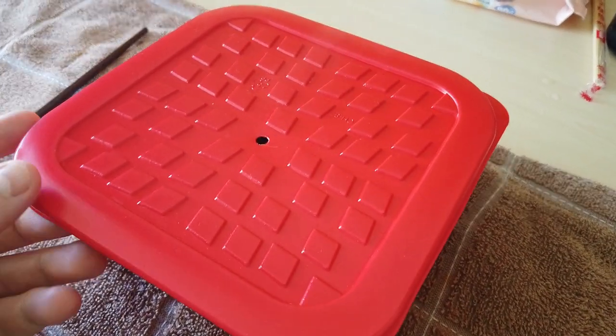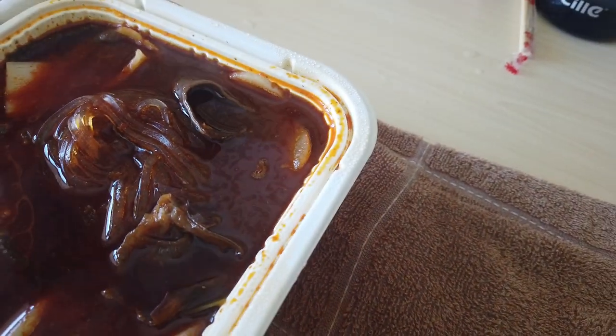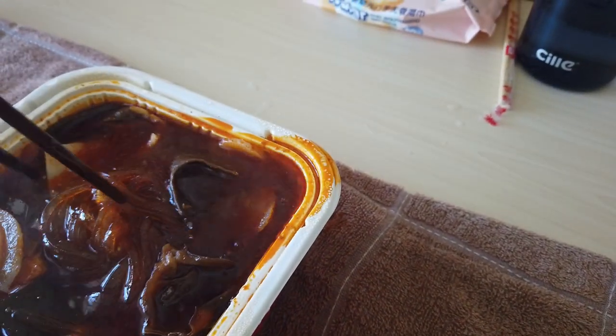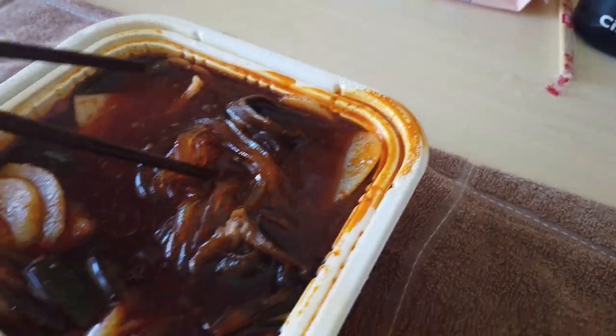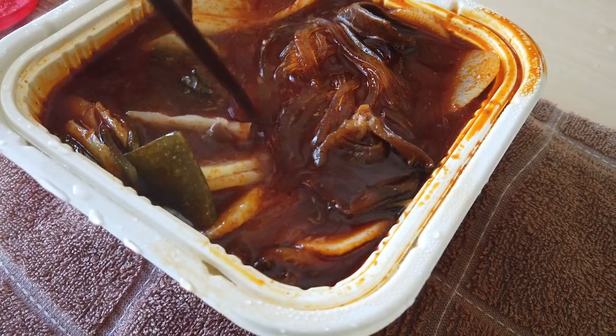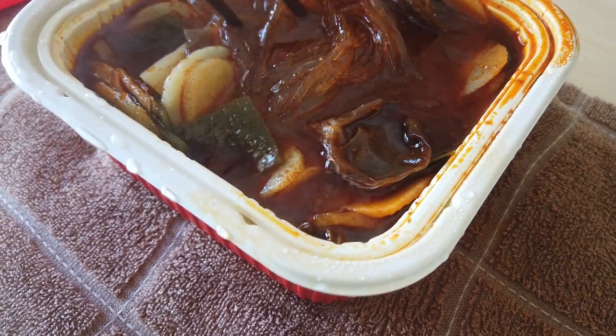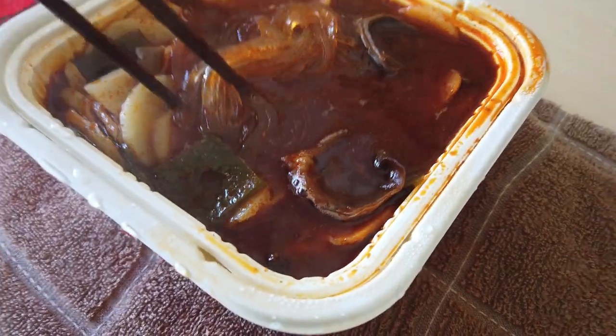Well, it smells really good, so that's a positive. I'm going to open it again — it's boiling away. I think it's about ready. It looks like the noodles have softened considerably, so I'm going to go ahead and try this.